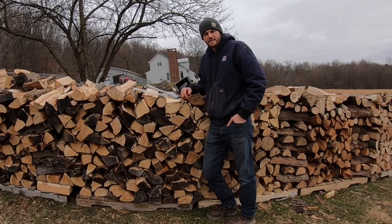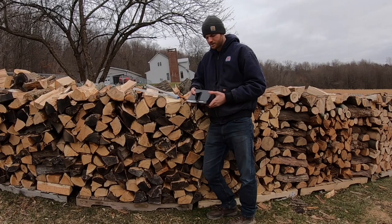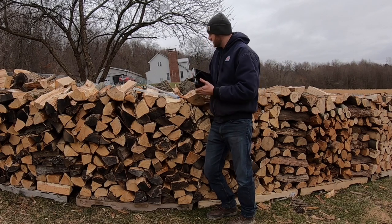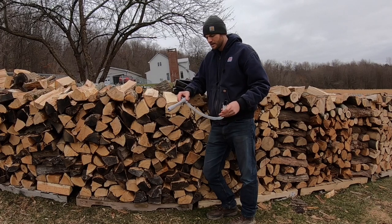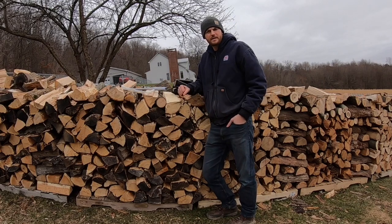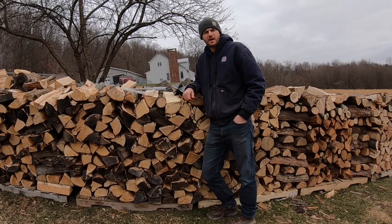Hey everybody, welcome back. It's Adam. Today we're going to be doing a quick review of two different products. The first one is this four-way wedge — the wedge that came with the 25-ton max log splitter that I bought — and the other product is this fuel pump. I have about a cord of firewood that needs to be split, so we'll be able to give a good test of this four-way wedge.